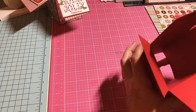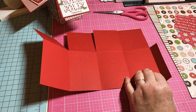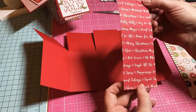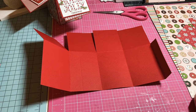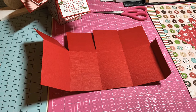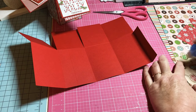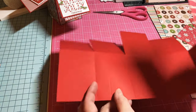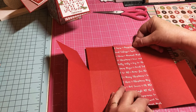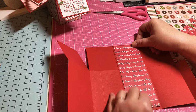Now let's get going on the decorative paper. I really like this one — it's got 'Merry Christmas' and 'Home for the Holidays' and I thought that would be super cute. I'm going to get some tape on this piece — it measures 2 and a half by 6 and three-fourths — and it's going to fit right here on this second panel from the end where the flap is.